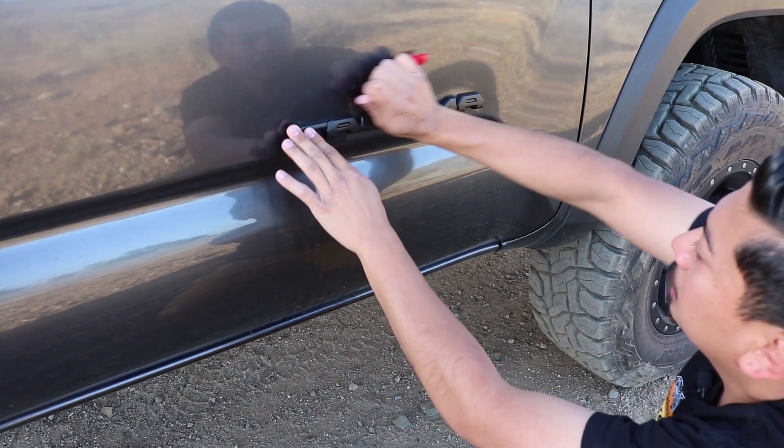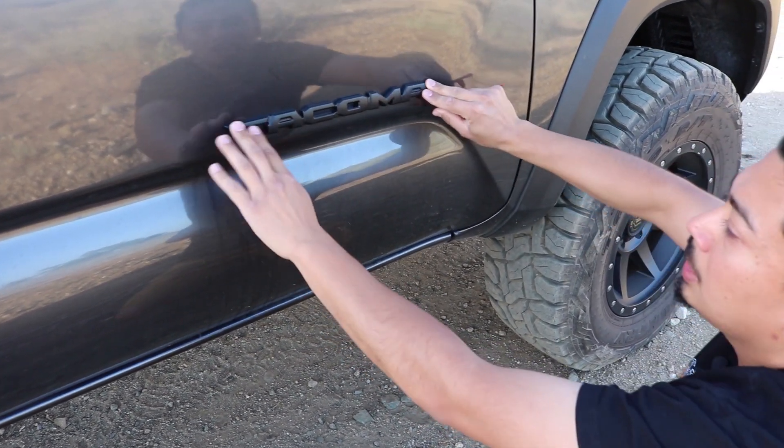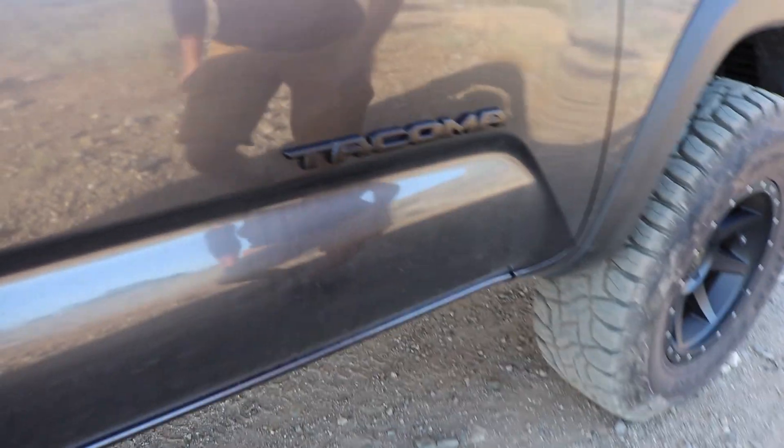Just go ahead and give it some pressure to make sure it's stuck on there, and as you can tell it looks nice and good.